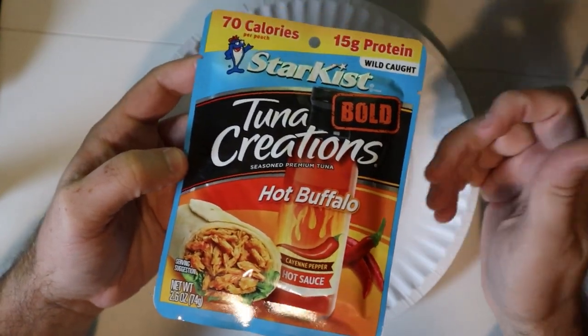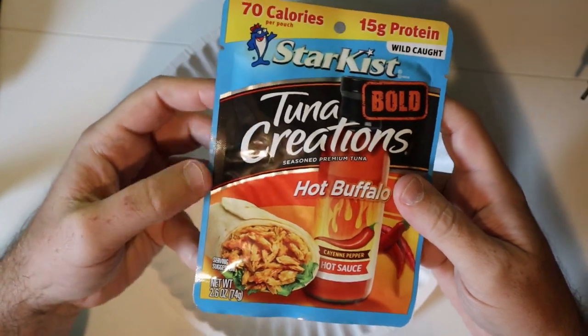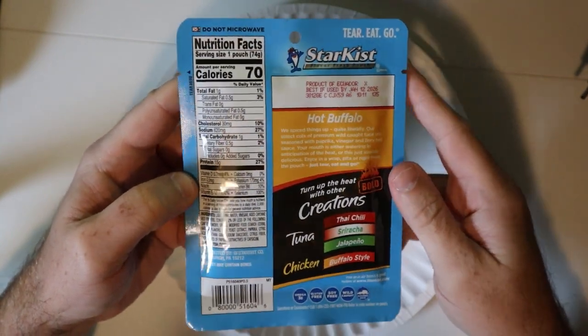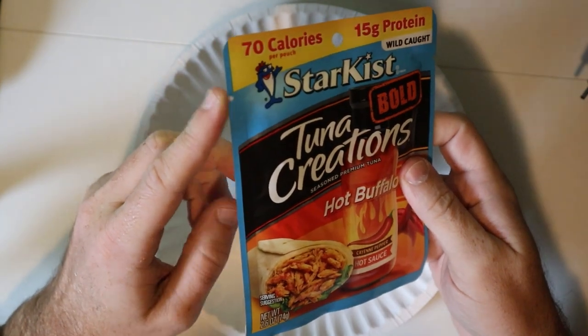We've got these Star Kissed Tuna Croatians — Hot Buffalo flavor. I really like these; they come in a lot of different flavors. We're going to try this one now. It's got 70 calories and 15 grams of protein, which is kind of crazy for the amount of calories. We do have a nice tear-away pouch.